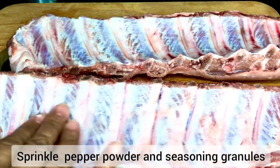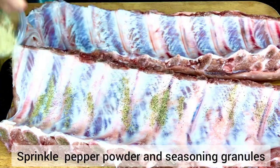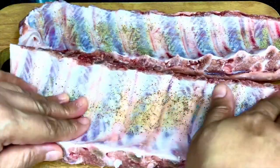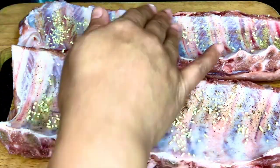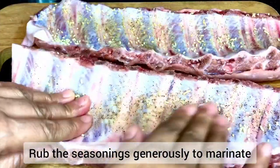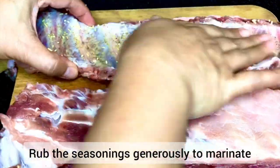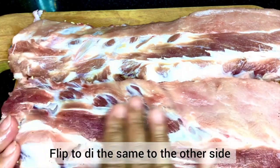Next, sprinkle powdered pepper and seasoning granules onto our pork ribs. Sprinkle on both sides and rub it properly. We will be marinating our pork ribs first with powdered pepper and seasoning powder or seasoning granules so our pork ribs will be more flavorful.